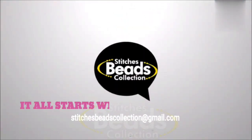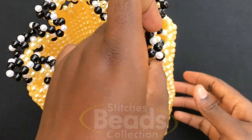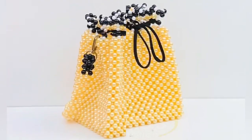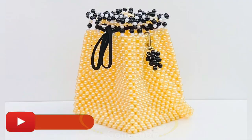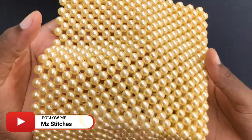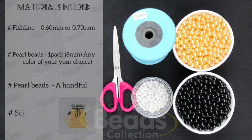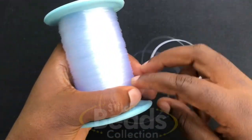Hey lovely people, welcome back once again to another exciting episode of Stitches. In this video, let me share with you how to make the most trending handmade beaded bag. Before we start, do subscribe to my channel and hit the bell button. Let's get started.